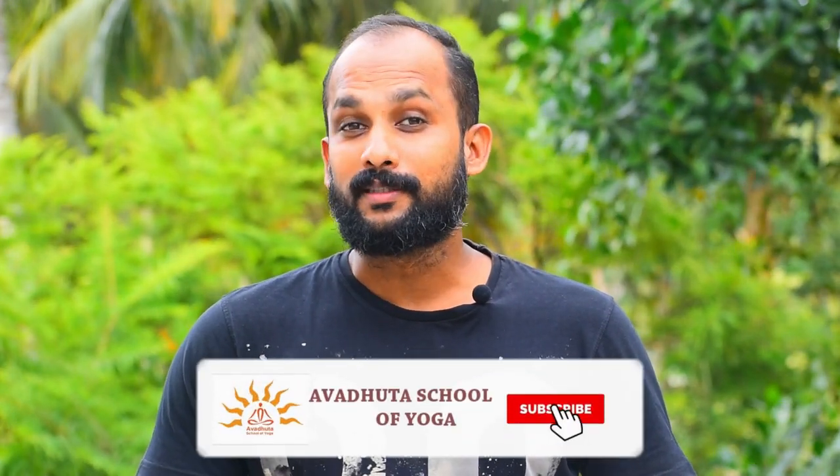I hope you all enjoyed the video — kindly share it with your friends as usual. If you haven't subscribed to my channel yet, you can subscribe right now. Thank you so much for watching and listening. We will see you with another very productive video regarding yoga. Till then, goodbye!